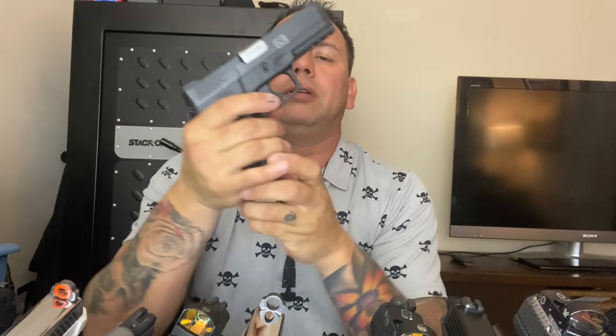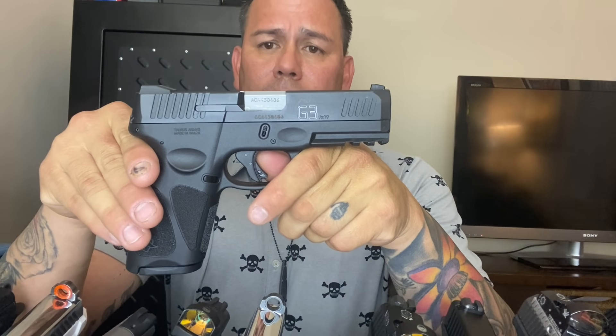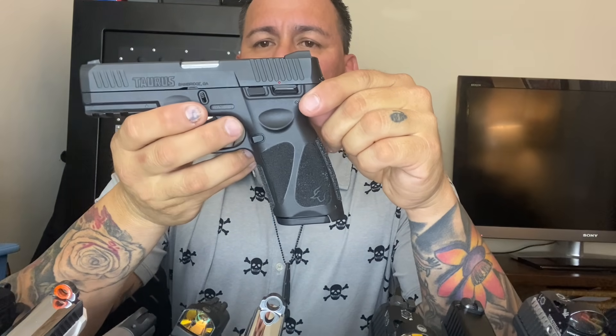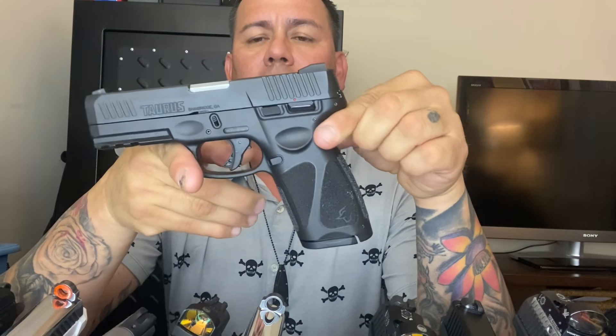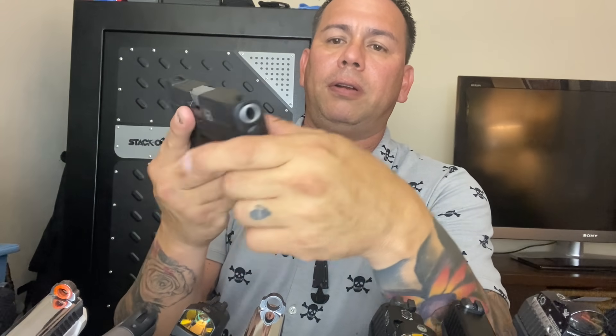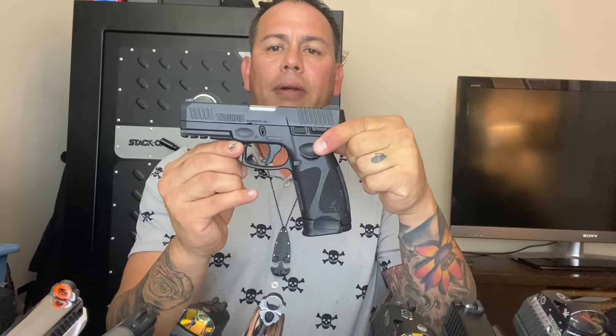Moving on - I have the Taurus G3. Gun is clear. I did some letter fills on it. I already tested it, put a couple of rounds through, and it's a light gun with not a lot of recoil. I especially like that the spring is really soft. Nice style, nice look. This one comes with a 15-round mag and also a 17-round mag with a spacer.